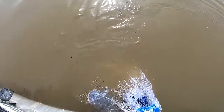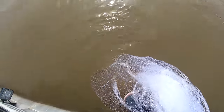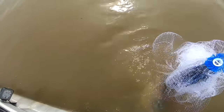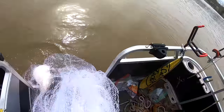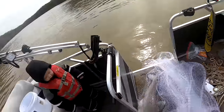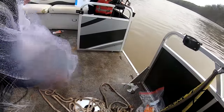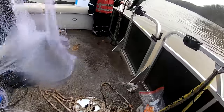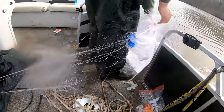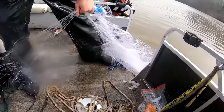I got something weird in this net — look at that. That's a catfish all right. Look at the size of the belly on that thing. If I try to dump them out of the net on the deck of the ship, it'll just chew them up.